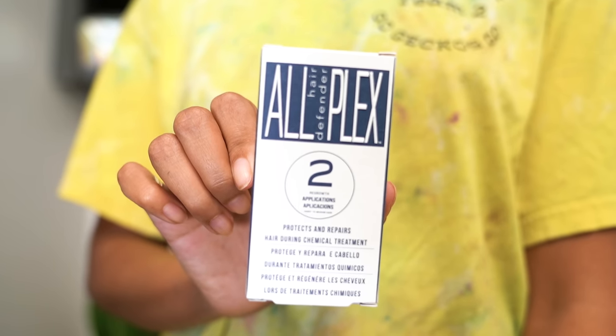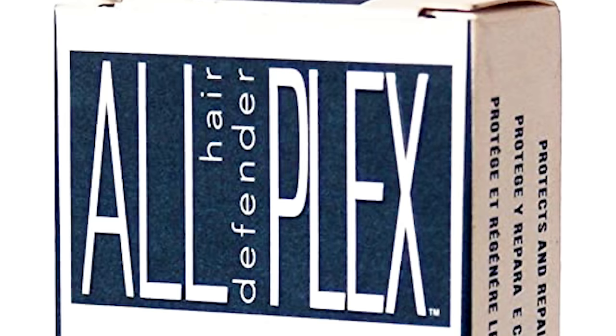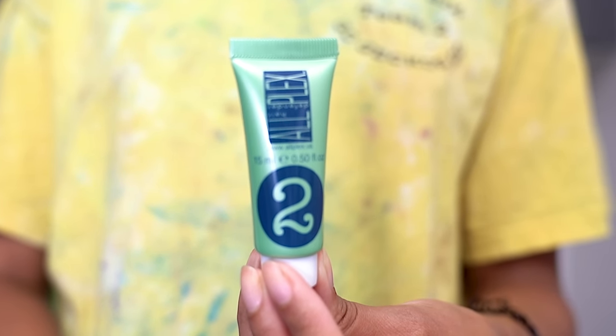Today I'm going to be trying out the All Hair Defender Plex. I'm not really sure if that's how they meant to say it because it says 'All Plex' in large letters and 'Hair Defenders' in really tiny letters, but I've seen it written as All HD Plex online, so I'm just going to call it that. It also comes with two steps — just like Olaplex, you mix step one into your bleach and then step two is what you put in your hair after washing it out.